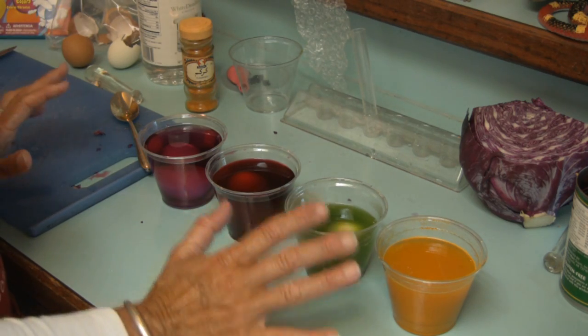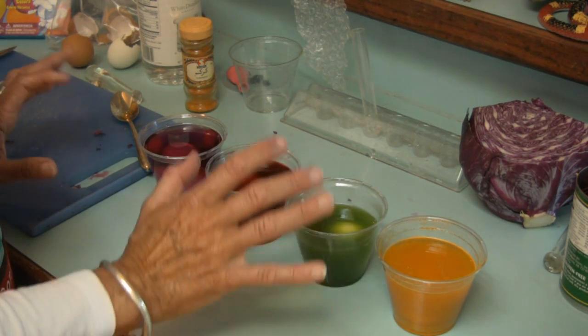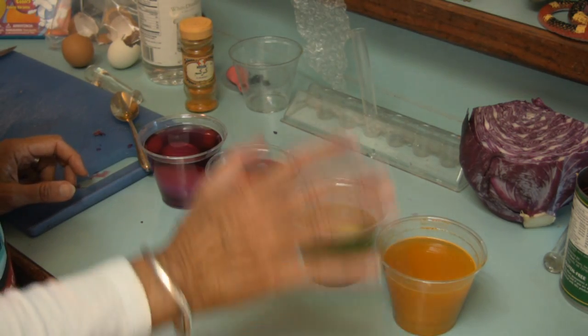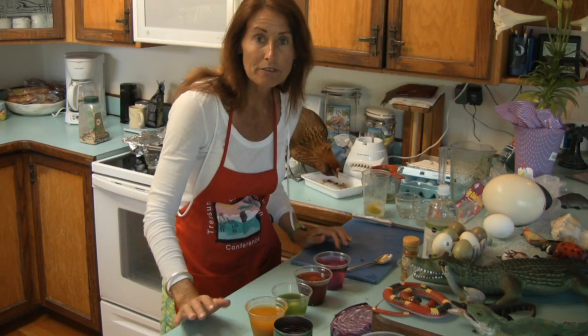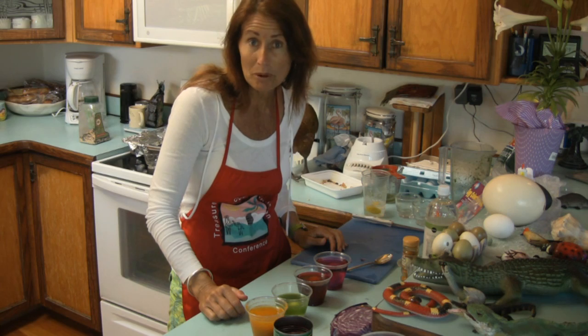Because we're using natural materials, your eggs are going to need to soak a lot longer. This is the cold dyeing method. You could do the same process by boiling your eggs within the different materials I've shown here. While we're waiting for our eggs to absorb the pigment, let's conduct a few experiments and find out a little bit more about eggs.